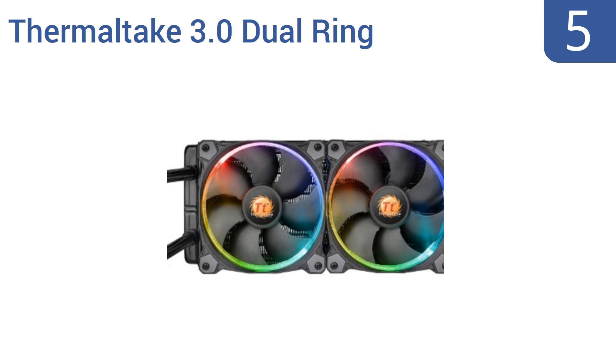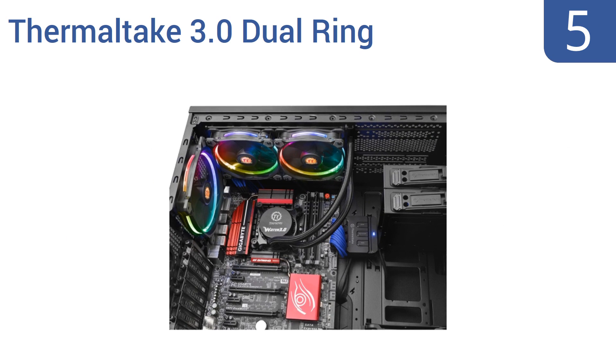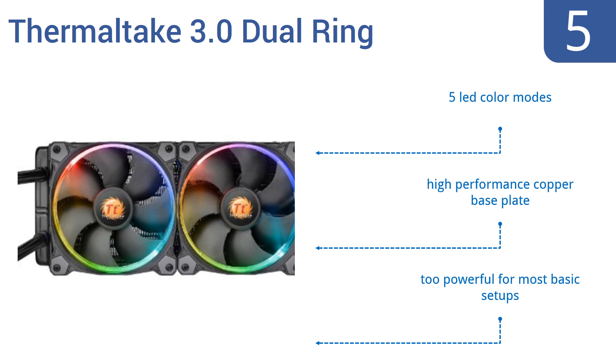At number 5, the Thermaltake 3.0 Dual Ring CPU water cooling system is a beast of a machine, easily cooling computers tasked with crunching mountains of data. Its pre-refilled coolant means no stress from liquid replenishment issues. It comes with 5 LED color modes and a high-performance copper base plate, but it is too powerful for most basic setups.